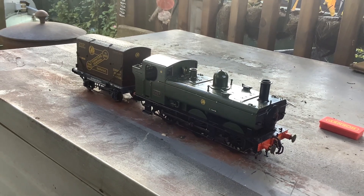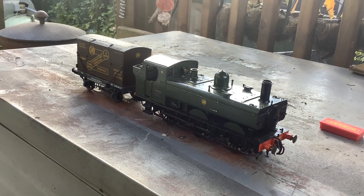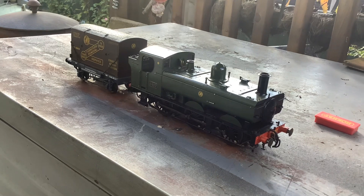This is a Loco, converted to dead rail, runs on batteries. I installed a Bloon Army soundtrack app, as that allows it to run on seven and a half volts.